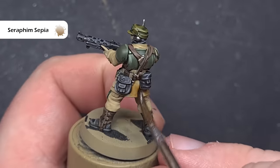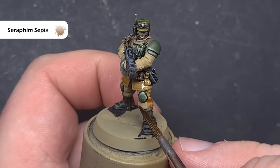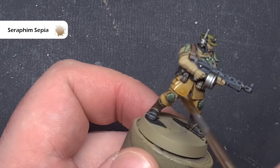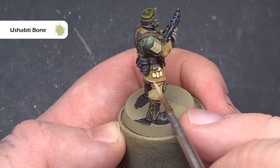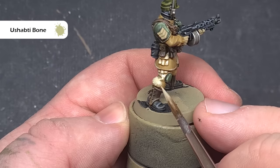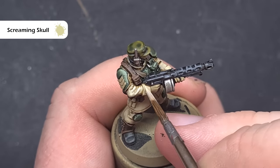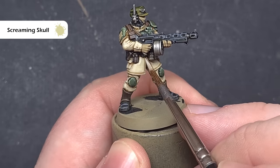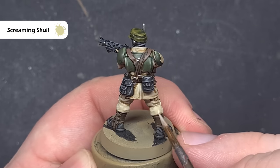Let's move on to the fatigues. I've repaired any mistakes with some Zandri Dust, and I'm now taking some Seraphim Sepia and just painting this all over those cream colours. Take your time around areas you've already finished and keep an eye on it so it doesn't pool too deeply — we just want a nice thin layer, especially in those recesses. Once that Seraphim Sepia is completely dry, we'll start to highlight the fatigues using Ushabti Bone. We're looking to leave that Seraphim Sepia in the recesses, so we're going to paint the majority of the fatigues with Ushabti Bone — you may need two coats in some places. The last highlight on all the fatigues is with Screaming Skull. You don't want too much on your brush — just focus on those most raised parts such as the folds along the arm, the back of the legs, and the tunic. Use this fairly sparingly; you can always go back and add more.